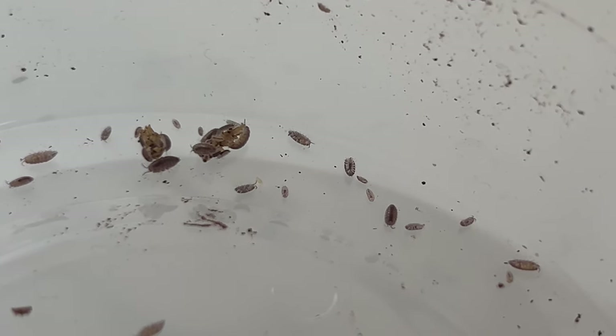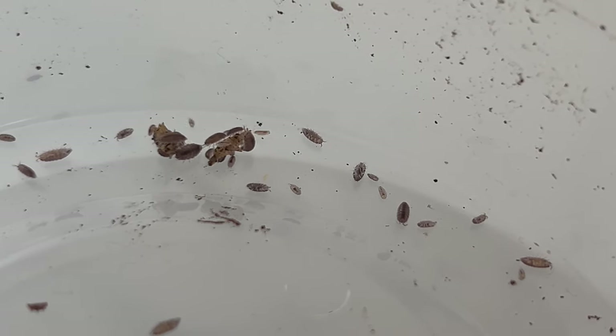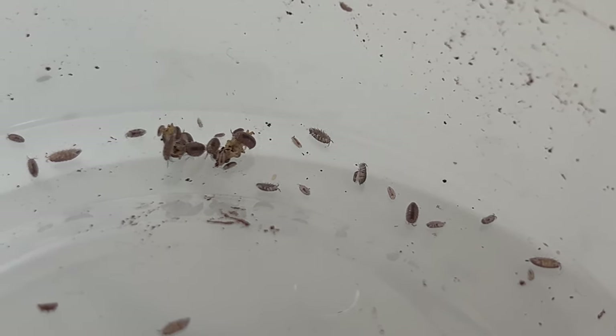Specialized isopod food can also be provided. Providing a calcium source like cuttlebone helps with their exoskeleton development.